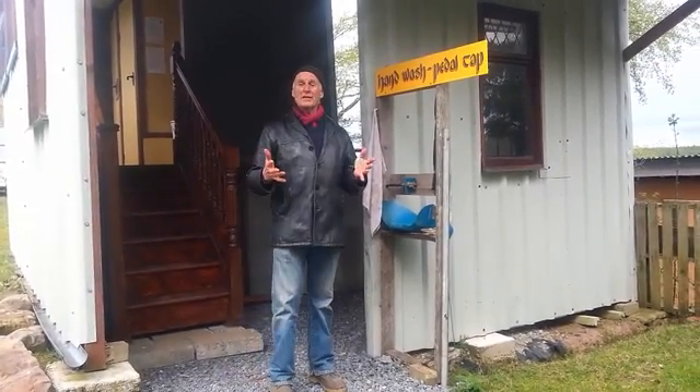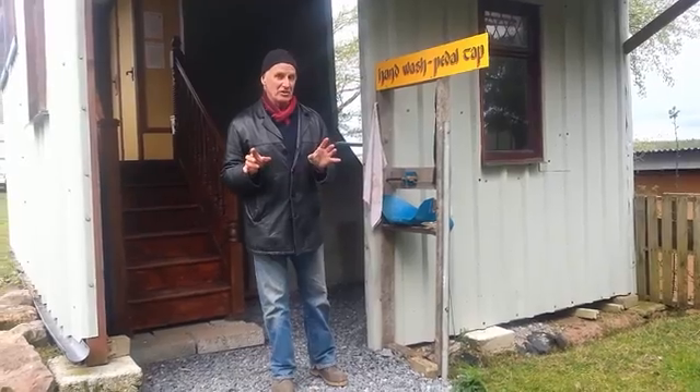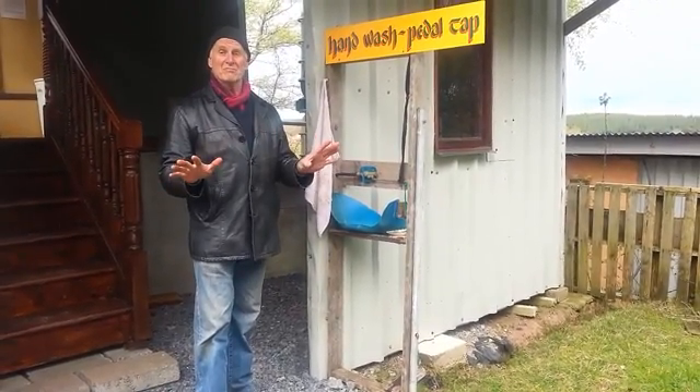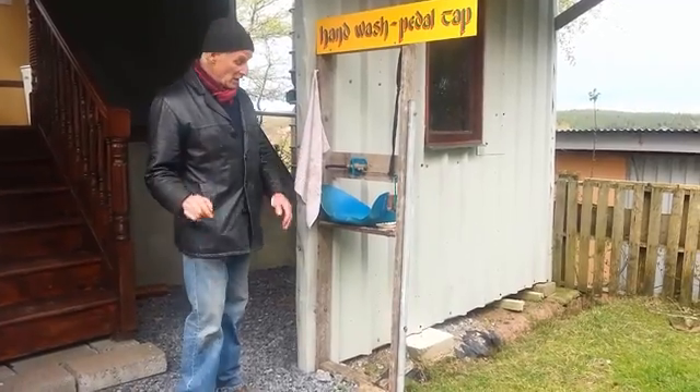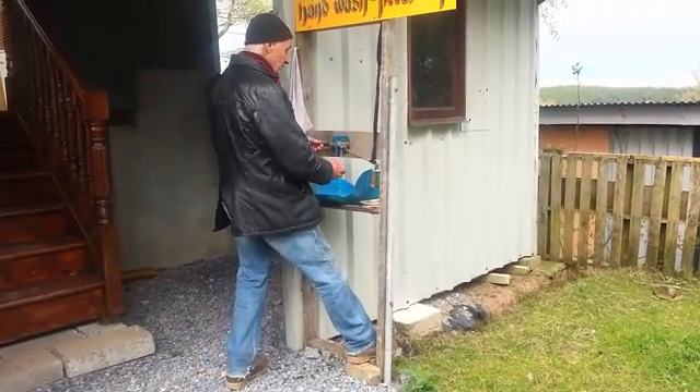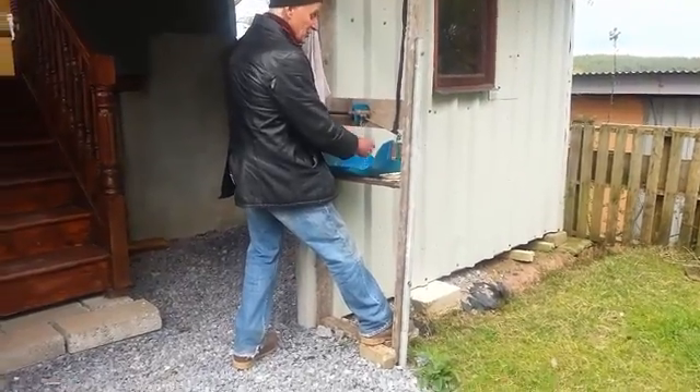Hi folks, just been to the toilet — not that you need to know that necessarily — but without touching any taps or anything, you can wash your hands really simply. It's a foot-operated hand wash system. So I put my foot on it like this, and I can wash my hands.